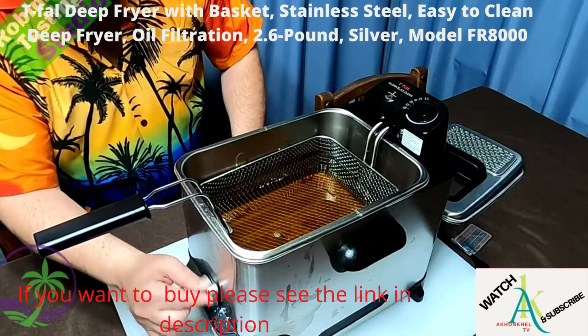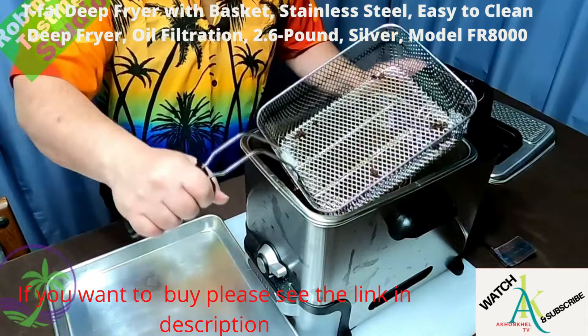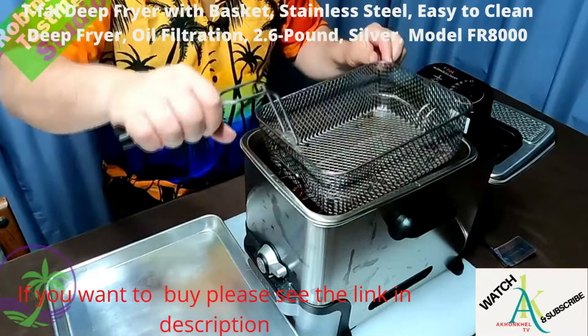I'm all set and ready to go. I'm going to put it in the down position, which is the draining position. It's going to take a while — about five minutes — so we'll come back when it's all done. While the unit continues to drain, let's talk about some of the things I like.